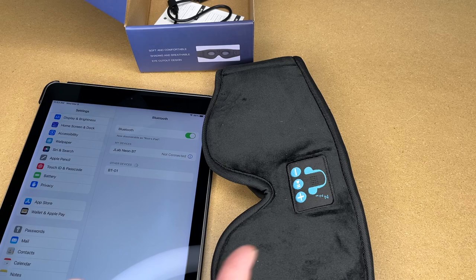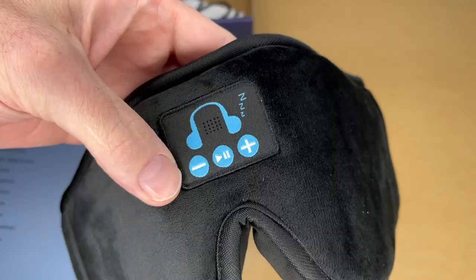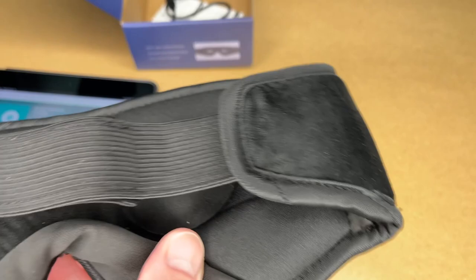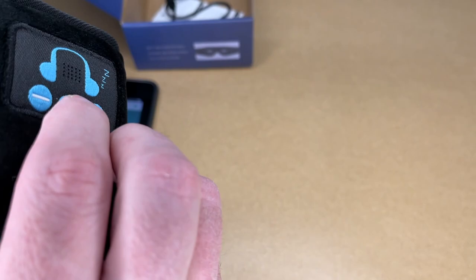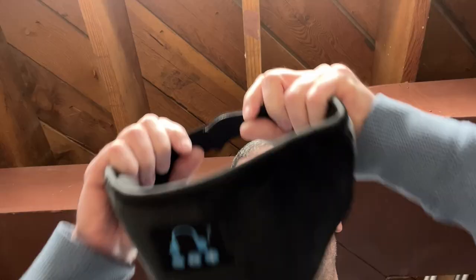Let's try pairing this. I have an iPad here. I'll hold down the play button — I heard it say 'power on,' though it was pretty quiet since I'm standing a couple feet away. It shows BT-01 on the iPad — I'll tap on that. It says connected. I'll go to some music. I can hold down the plus to raise the volume — it said 'volume maximum.' I can play some music, and here you can hear it. I can press these buttons to switch tracks and pause with the middle button.